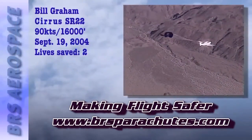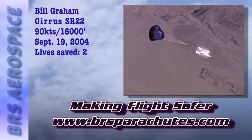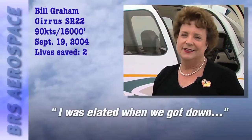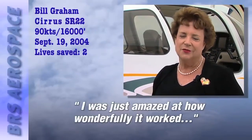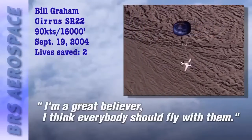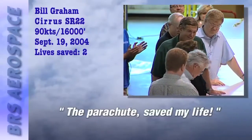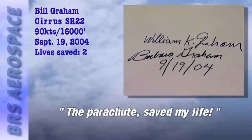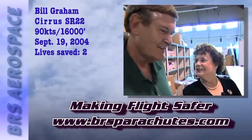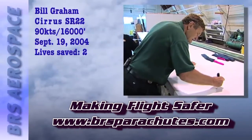BRS is in the business of saving lives, and perhaps no customer is more pleased that her plane was equipped with a BRS emergency parachute system than Barbara Graham. 'I was elated when we got down. I was just amazed at how wonderfully it worked, just as it was told to me that it would do. I'm a great believer — I think everybody should fly with them. The parachute saved my life. I'm awfully glad to be here.' BRS asked the Grahams to sign their parachute packing table as a testament and daily reminder of a job well done.